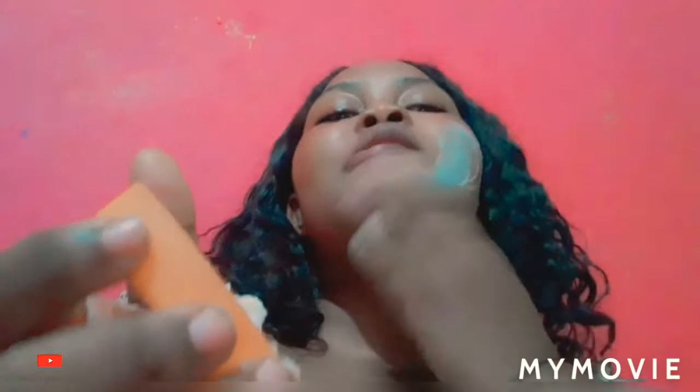If you want to get an even tone you can apply it light. If you want to get a brown skin you have to apply it good, good, good. A brand like Mikey cannot go wrong. I just apply it nicely — you have to apply it all over.